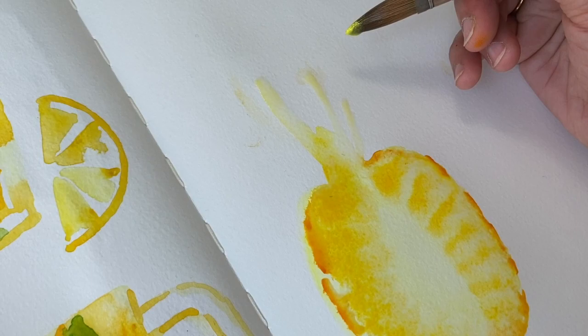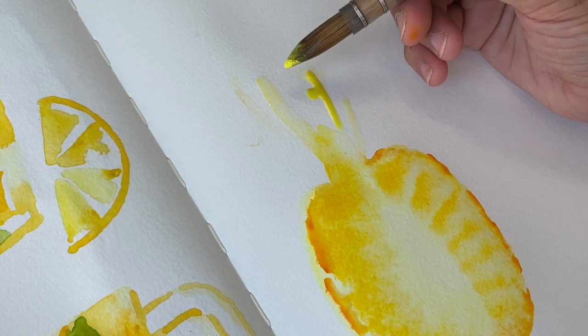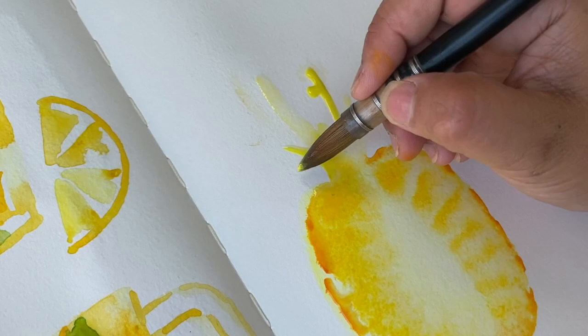I've been up since half six doing food illustration for clients so maybe I'm a little bit tired. Hold on, let me move this down. Oh, it was dripping off my brush. The spiky green parts — and I really will stop some of my overwhelm if I concentrate on the shape.